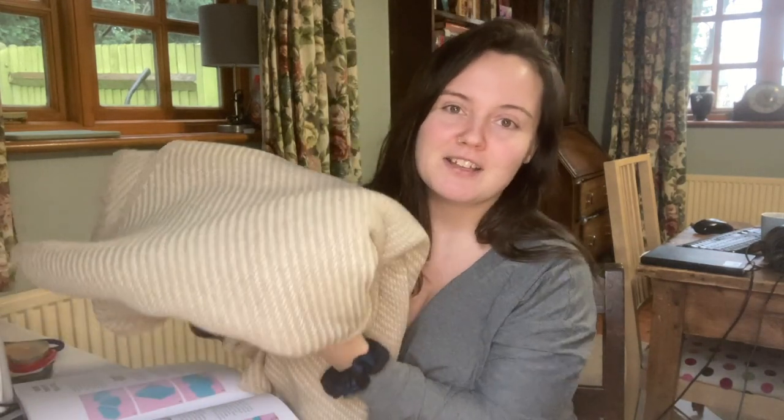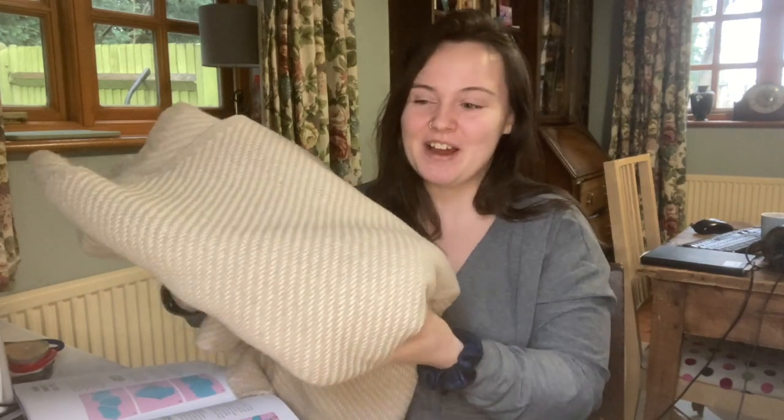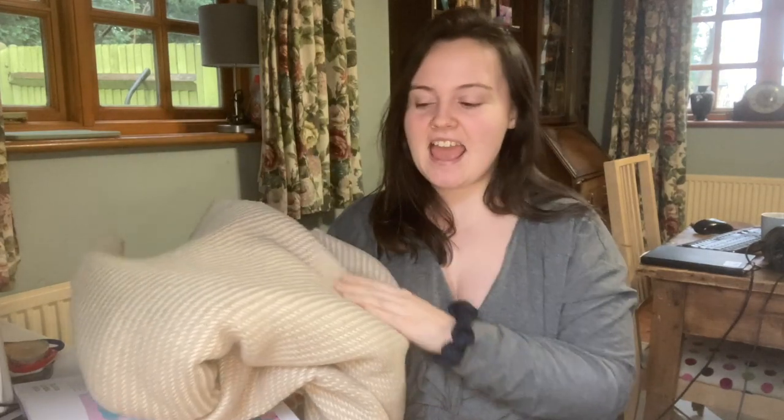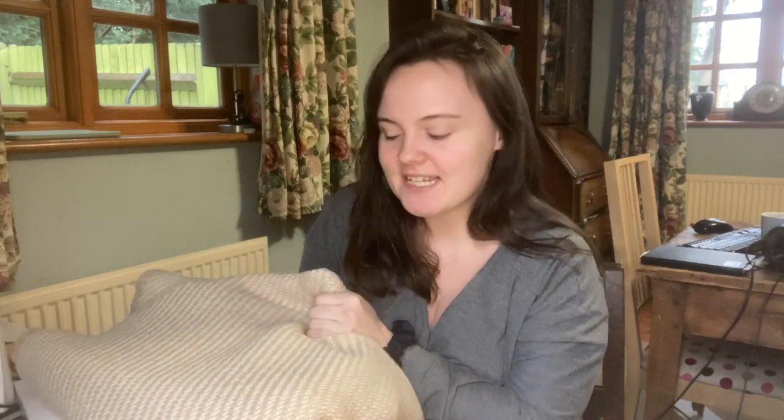I don't think anyone realised quite how much money I had spent on fabric recently. Did I get in trouble with my parents? Yes, yes I did. Being an adult living at home. Anyway, this is a twill wool weave from Flamingo Fabrics and it's a medium weight so I think it will make up really nicely. I'm very excited.